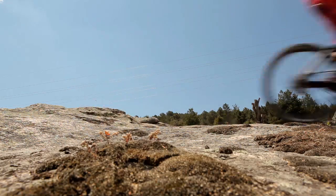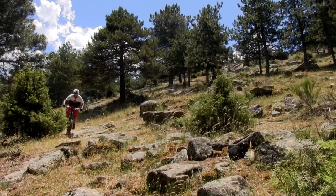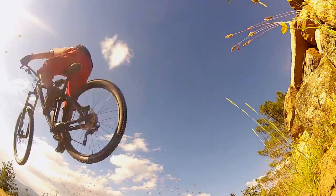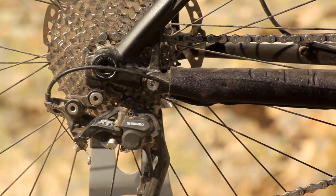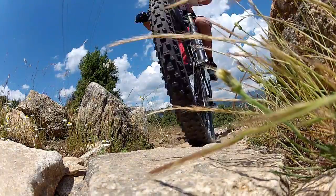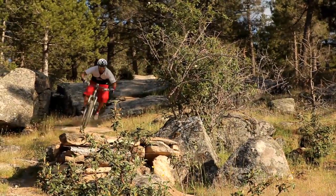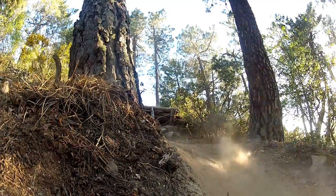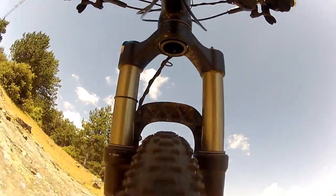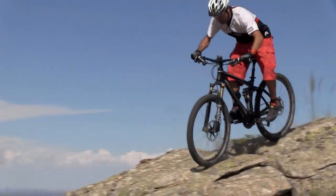Los frenos Shimano SLX nos ofrecen un buen tacto, aunque quizás no muy potente en el tren delantero, teniendo en cuenta que incluye nada menos un disco de 203 mm. La transmisión encargada también Shimano SLX nos gusta mucho con su sistema 2x10. Las ruedas de 27 pulgadas y media nos permiten ganar en rodaduras sin perder excesiva agilidad en la montaña. La horquilla Fox 34 Talas de 27 pulgadas y media es una muy buena herramienta de trabajo para este modelo endurero, gracias al cambio de recorrido de 120 a 160 mm.